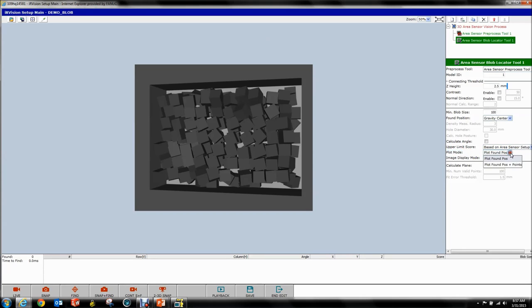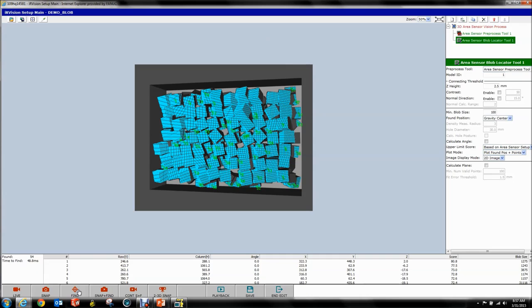The next thing — real quick — we want to go down here to Plot Mode, and we want to plot Found plus Points, because that makes the image a bit nicer. We hit Find — found a lot!